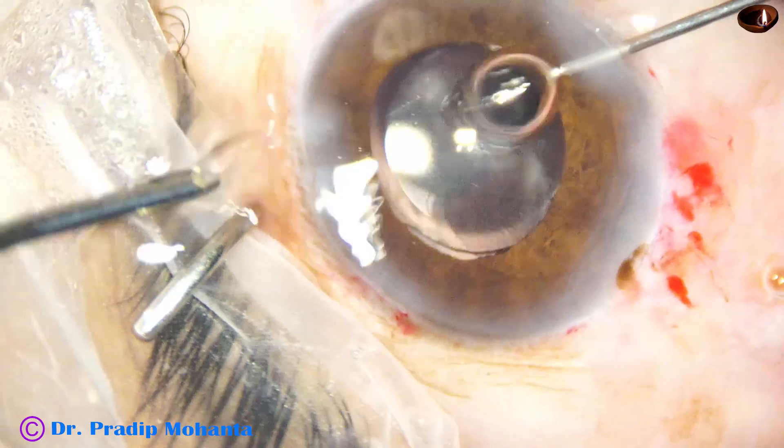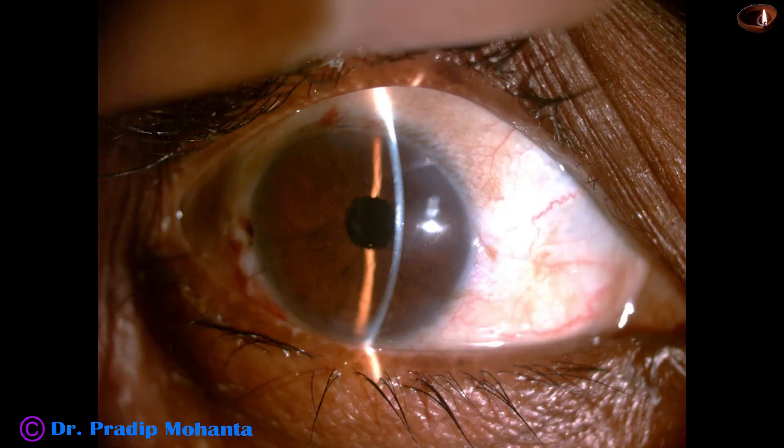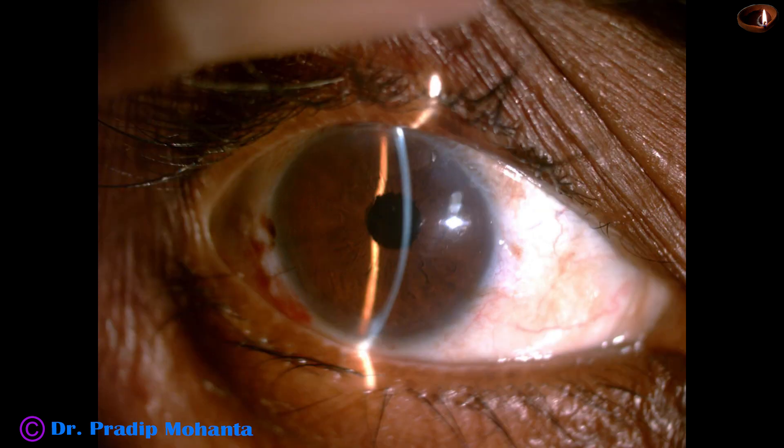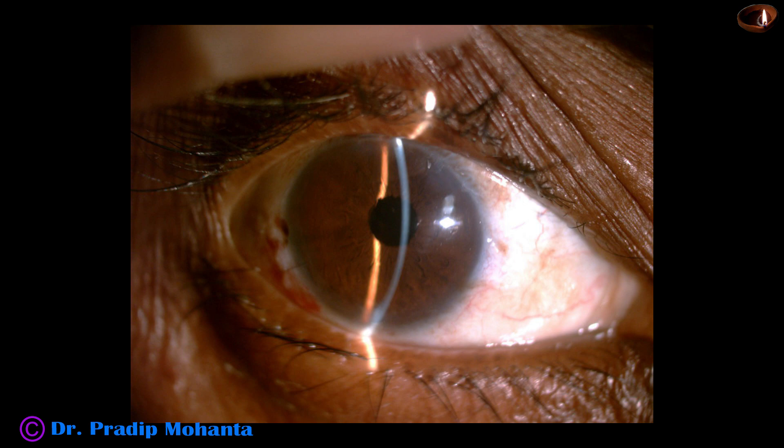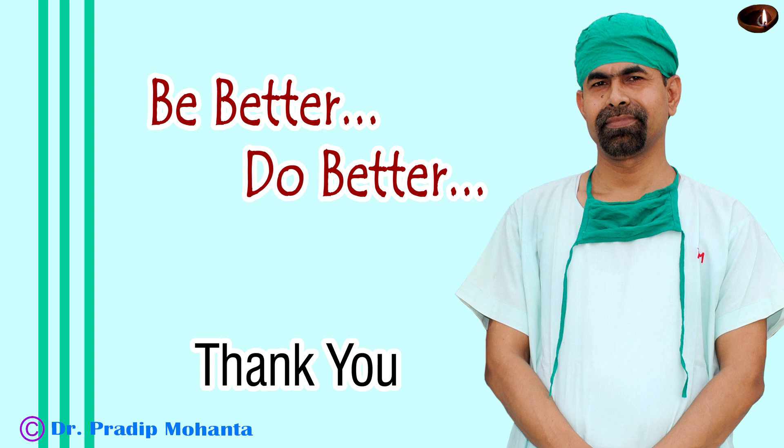I do not think I did something wrong by not putting a Cionni ring. See the post-op pictures: next day after 24 hours the cornea is crystal clear, the anterior chamber is very quiet, and intraocular pressure is only 14 mmHg. You can see a suture at the main wound. The patient is very happy and I am more happy than the patient. Thank you very much for your attention — I hope this video will help you in developing your surgical skills. Be a great surgeon and treat your patients with love, respect, empathy, and great surgical competence.